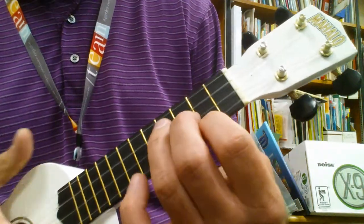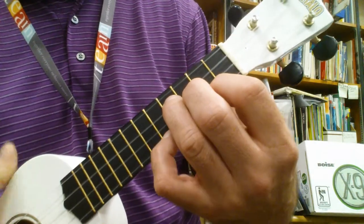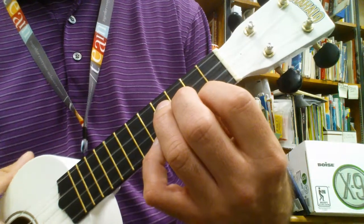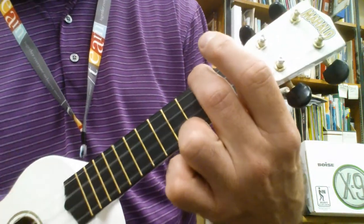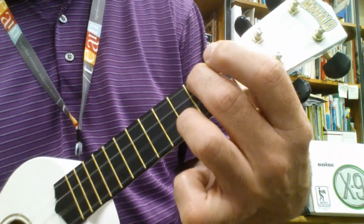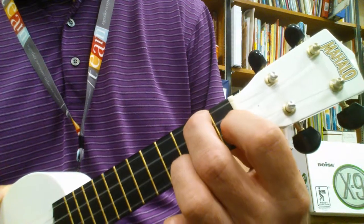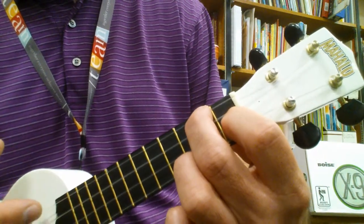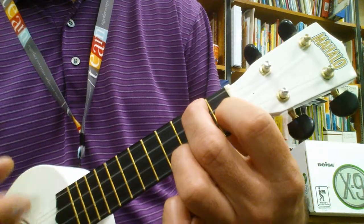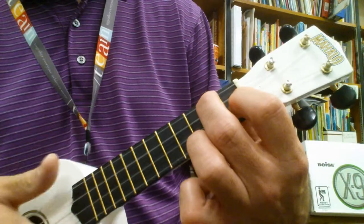Then E minor, and then your pinky on the first dot to get that sound. Then A minor, 4th finger on the 3rd fret, and now to get to F, you just put your pointer where it normally goes, E string, 1st fret. Okay. Try it.